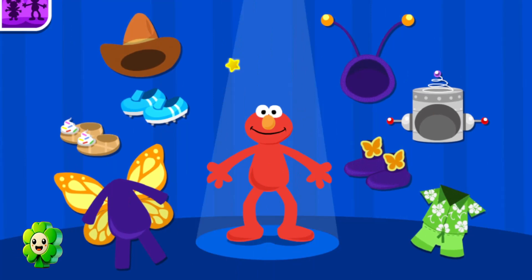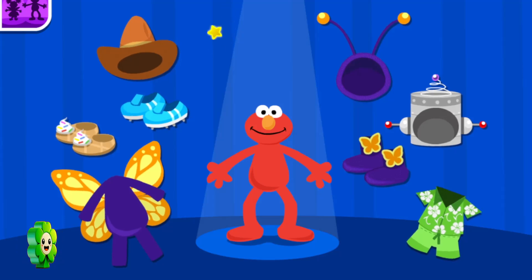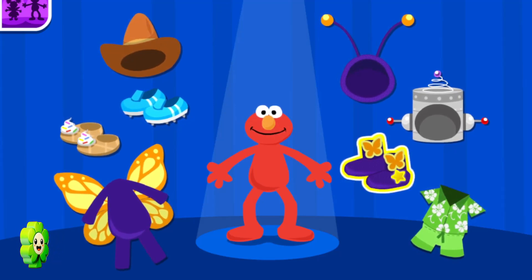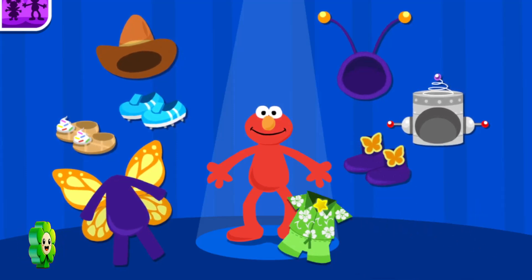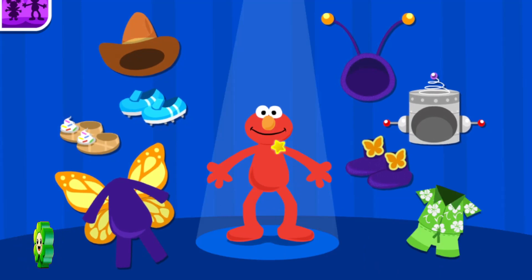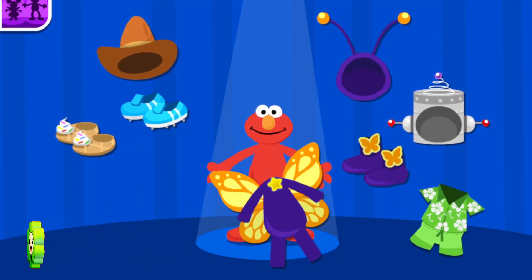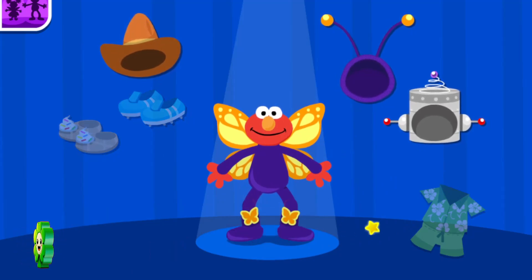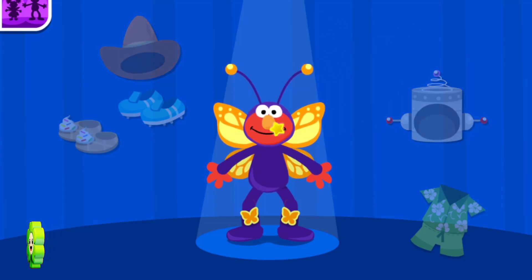It's summer. Let's help Elmo dress up like a butterfly. Try again. Remember, we're dressing up Elmo like... Oh, I see it. Put this on Elmo. So pretty. I love the wings. I'll take a picture.